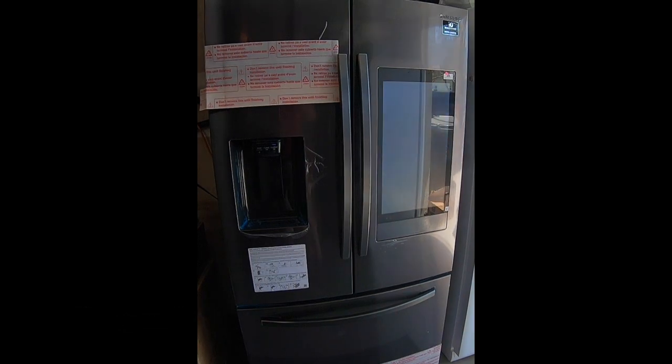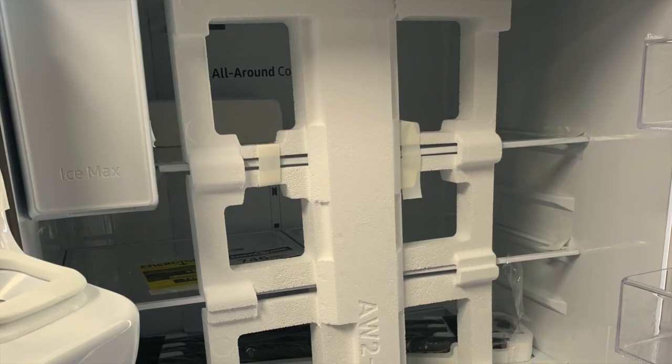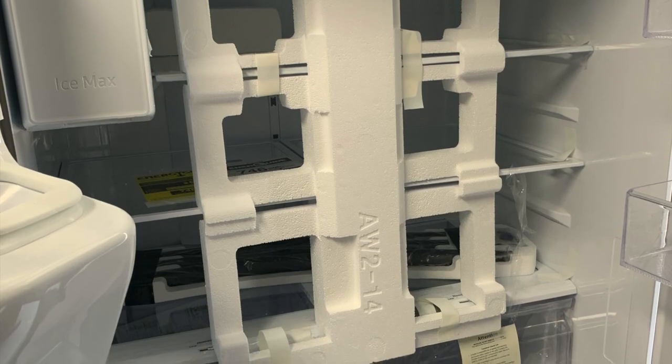The reason it still has all the stickers on it is because my wife and I have not put it in the house yet. We did not want to take any of that stuff off until we moved it in so it didn't scratch. But I do have a picture of how it comes — it comes completely wrapped with foam and absolutely protected.